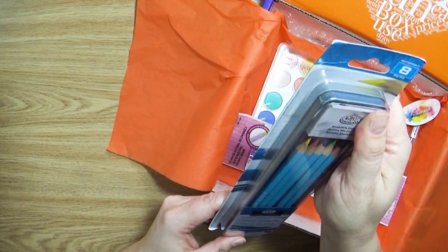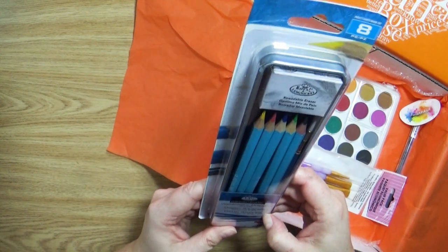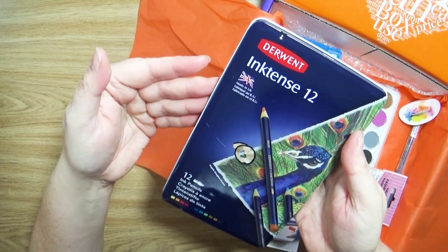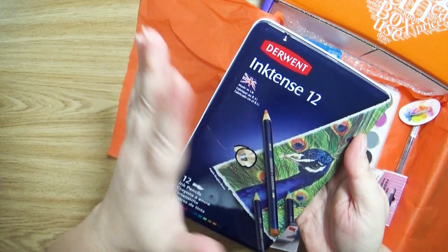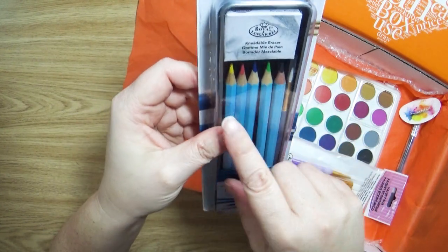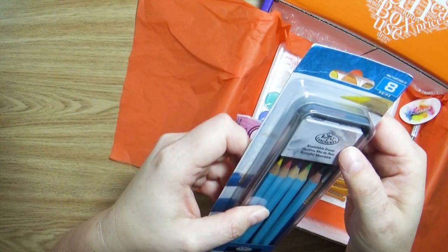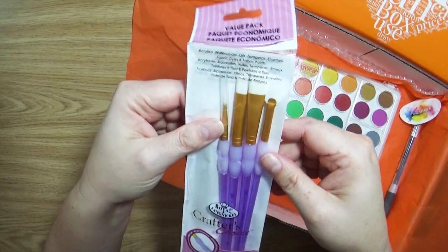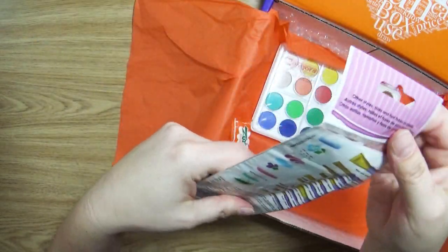Also inside is a Royal and Langnickel Essential Watercolor Color Pencils set. The only brand of these I like — I guess they're kind of like watercolor color pencils, but they're actually ink, so they're definitely different. This is the only one I like. It's a nice little starter kit with your basic colors, a brush, and — oh, I need an eraser. I am obsessed with brushes. I love getting brushes, so this is a great new set for me to play with.